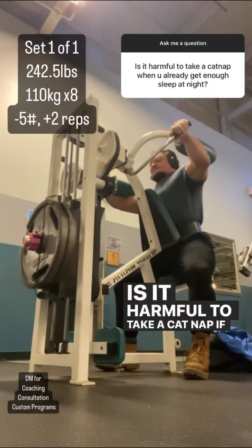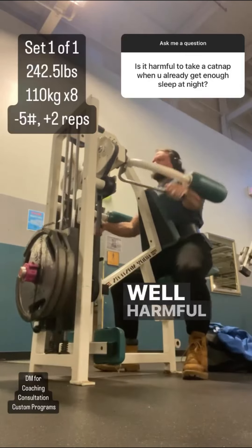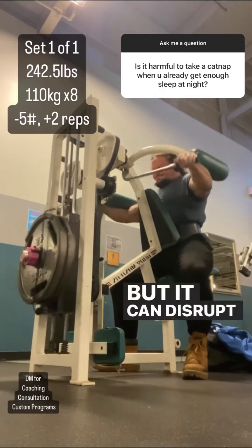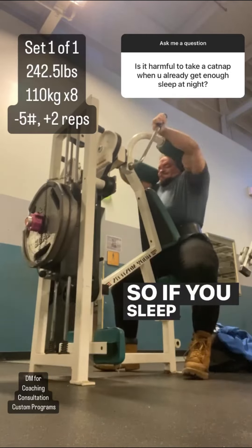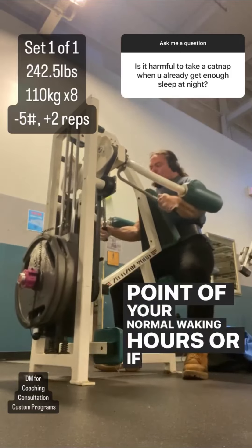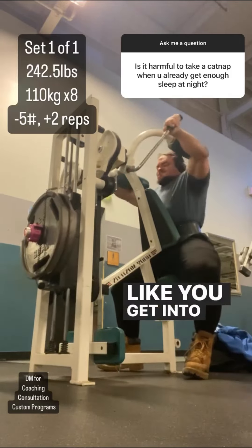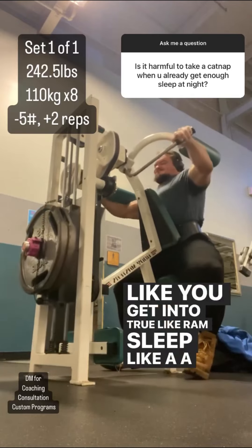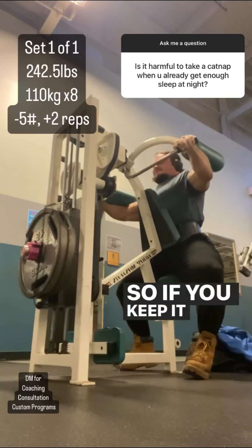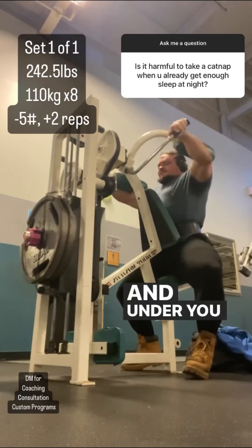Is it harmful to take a cat nap if you already get enough sleep at night? Well, 'harmful' is a big stretch, but it can disrupt your sleeping pattern. So if you sleep too late in the day — like past the midway point of your normal waking hours — or if you sleep too long, like you get into true REM sleep, like a 90-minute nap, those can both impact sleep. So if you keep it in the first half of the day and 30 minutes and under, you should be fine.